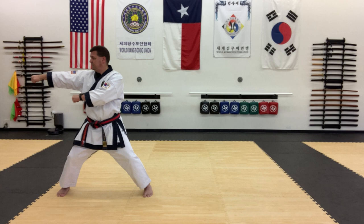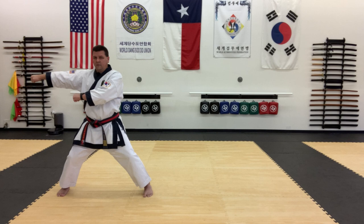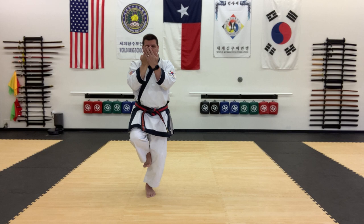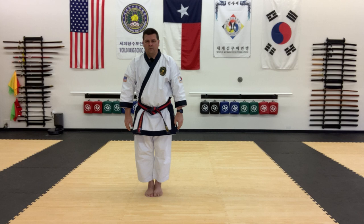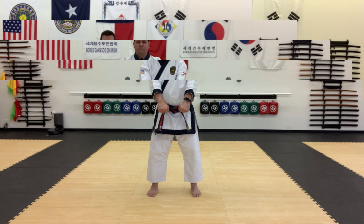Now from here we return to Nahanji Chodan chunbi. So bring the right foot in, and left hand stays on the outside as before. Rotate down. Straighten. And then back to chunbi jassé. Chiri at. Feet together. Kinyuripa. And back to chunbi.